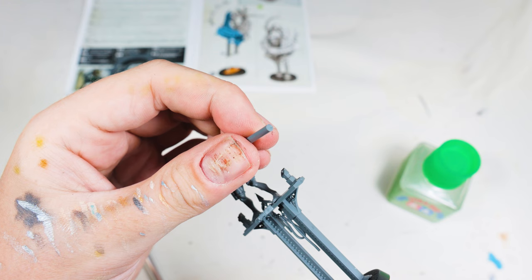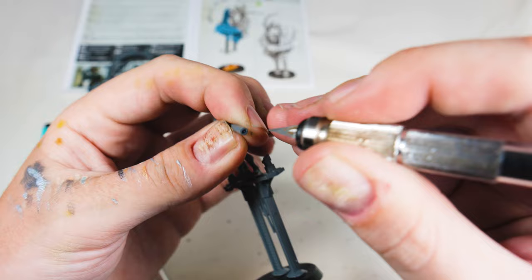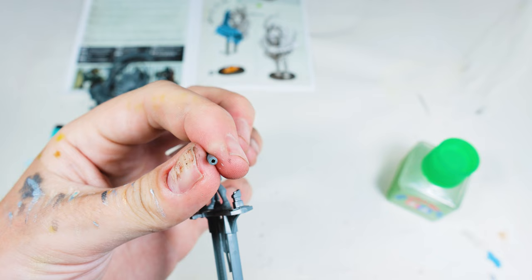Another tip is drilling your gun barrels. What I did here was first mark it with an ink pen, then use something pointy and sharp to make a pilot hole. When it came to drill, I actually reversed the drill a few turns to just gently embed it into the model, checked that my alignment was correct, and only then did I actually start to drill. You don't need to drill the whole barrel, just enough so you can essentially see shadow down it, not plastic on the inside.